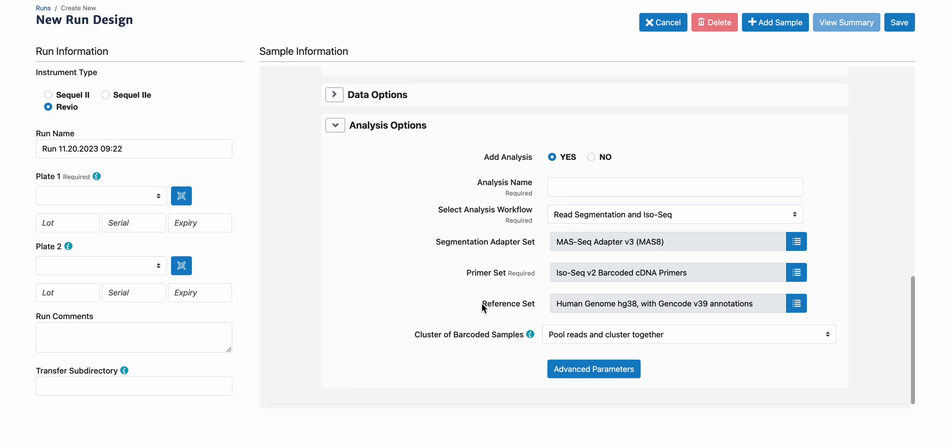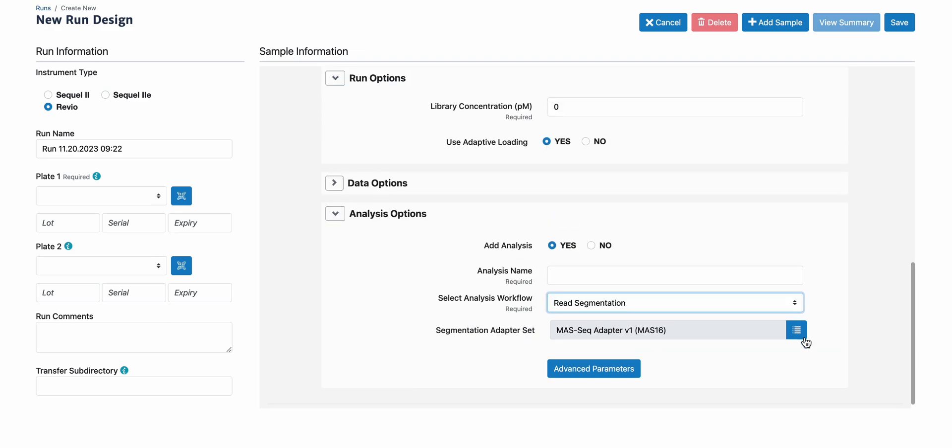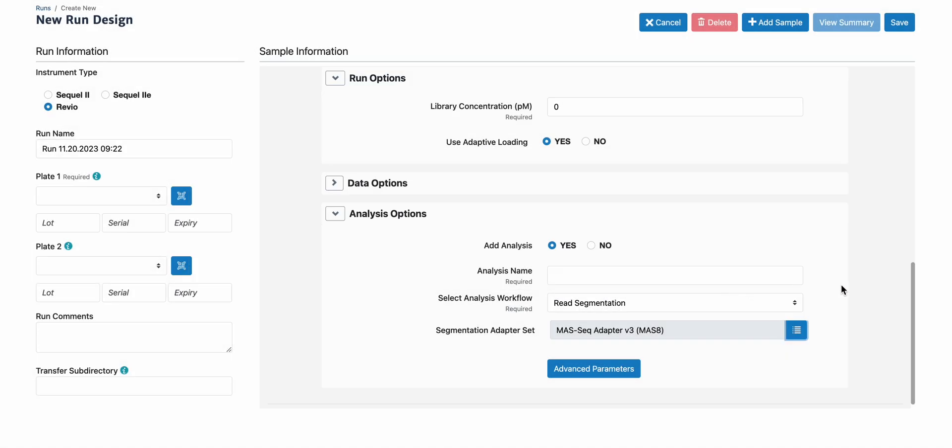The two supported reference sets for analysis are human and mouse. If you have samples that are neither human nor mouse, you can select just resegmentation. We do have to go and pick the right segmentation adapter set, which is Moss 8. This auto-analysis will generate segmented reads, which you can then select for secondary analysis in SmartLink, which would be the ISO-Seq workflow.